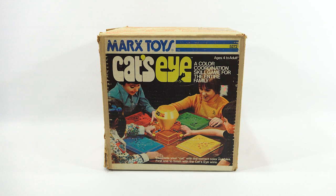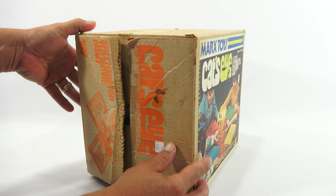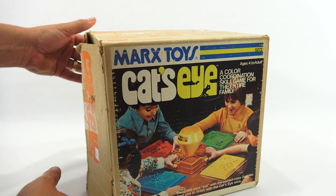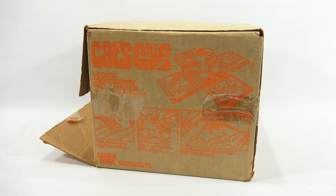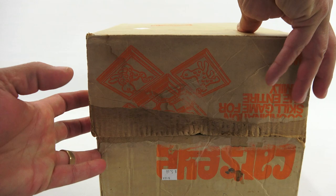Game number 5272. Complete your cat with the correct color marbles. First one to finish with the Cat's Eye wins. No batteries required. This was five bucks and that looks like a thrift store type of tag on there. It says Cat's Eye there. Here is a little drawing of the game. This is a Lewis Markson Company toy.